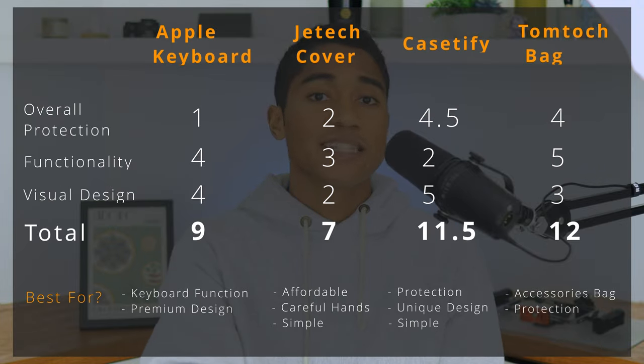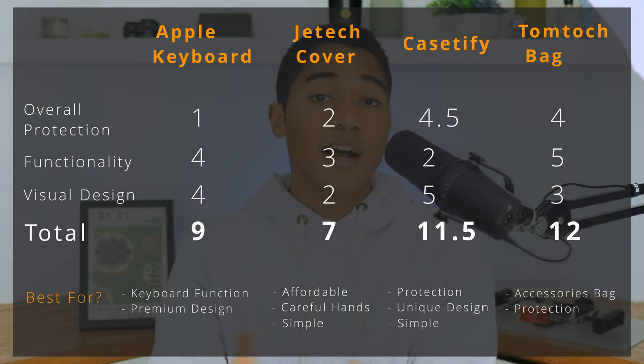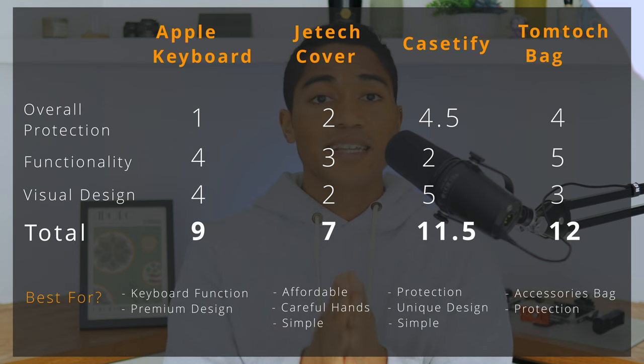Overall I would say there isn't an absolute best case, but here are the scores of all the case types as well as who I think each case type is best for. As always I hope you found this video useful — subscribe if you haven't already, and I'll catch you in the next one. Peace!